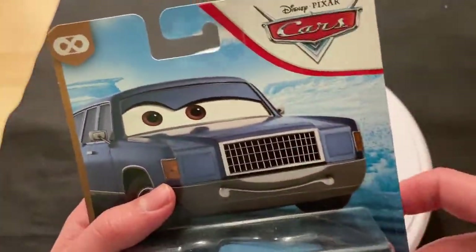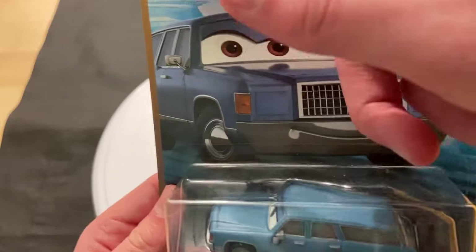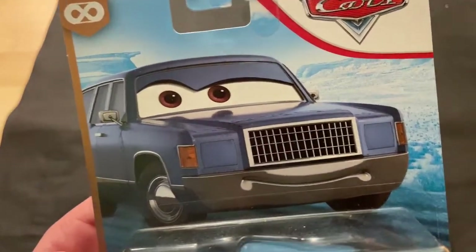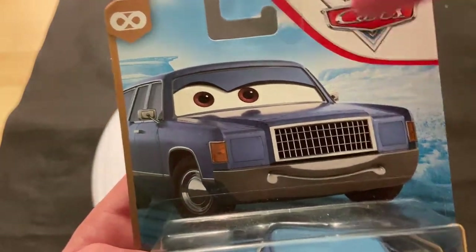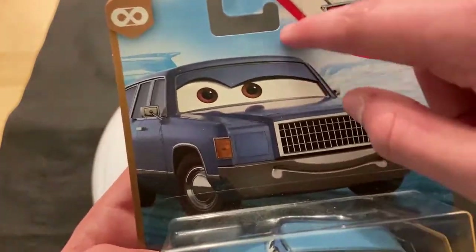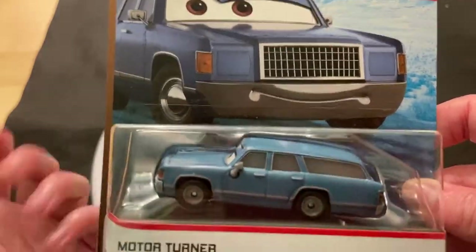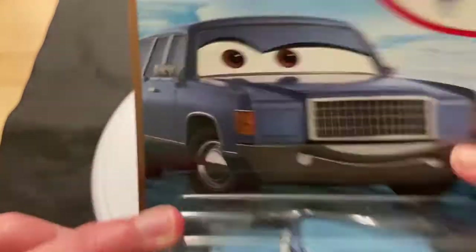She was released in the Demolition Derby Thunder Hollow Speedway series in 2019 and 2020. This is the 2020 card art, but I think this was released early 2020, maybe even late 2019. She was also released with just the regular beige desert back card that was released in 2019.